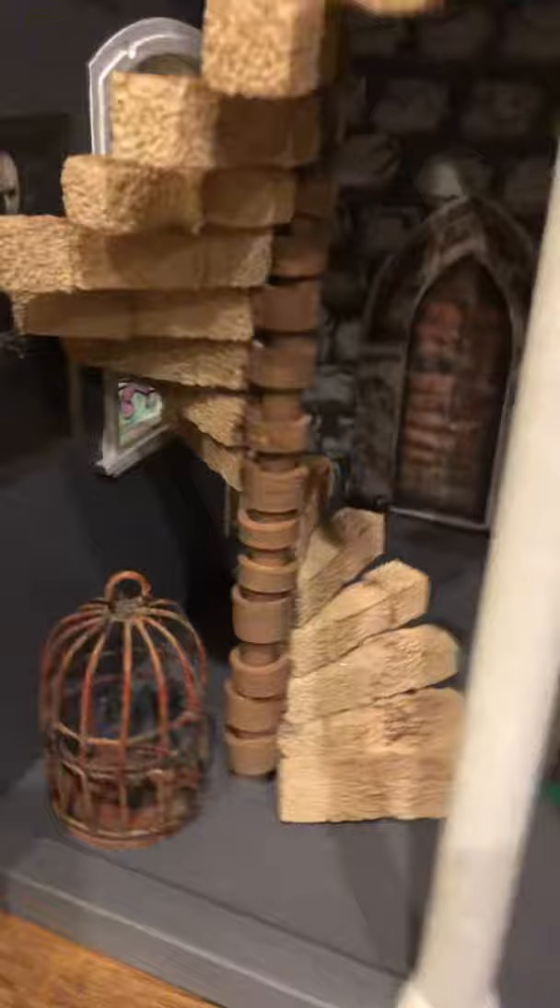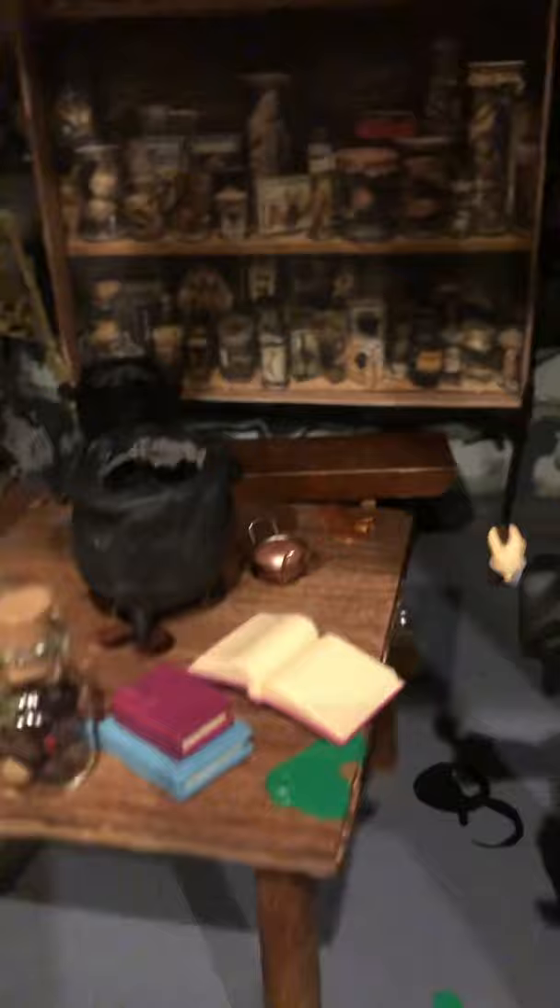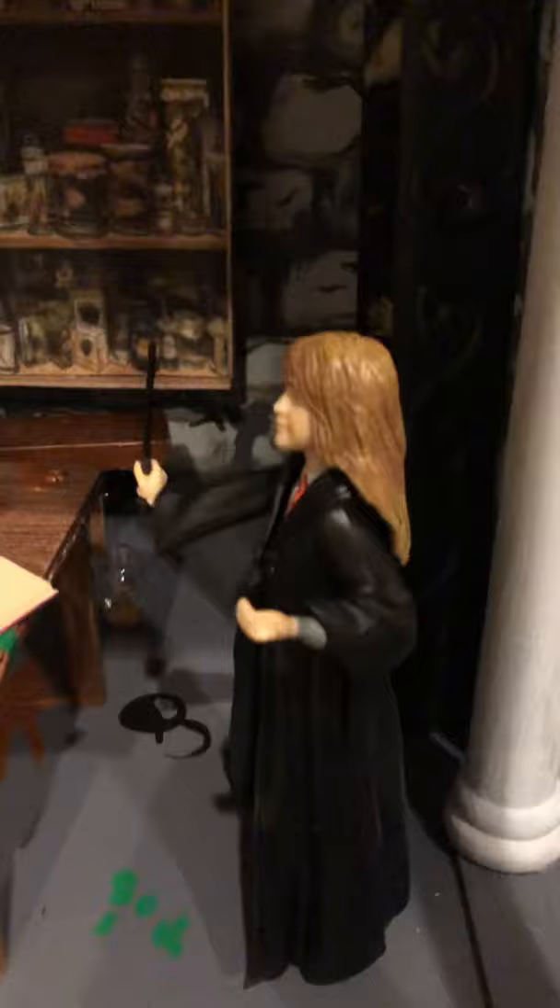If we come down the stairs into the dungeon we come to Snape's classroom. I made this table myself and filled all of these jars with really fun ingredients. I made two cauldrons, and Hermione is here with her spell books. I also made this bookshelf back in there — I don't know if you can see it but it's filled with lots of fun little extra surprises.